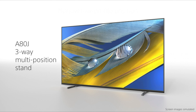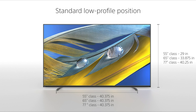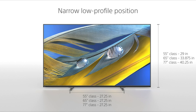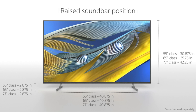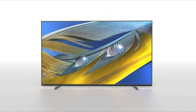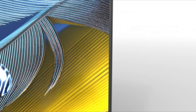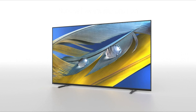The Sony Bravia A80J's choice combination of features and next-generation technologies make it a winner. Who says you can't have it all? The Sony Bravia A80J, from $1,899 to $2,499 as tested, is packed with features designed to enhance every aspect of your TV viewing, and they almost all achieve their goals. This 4K OLED TV has HDR,